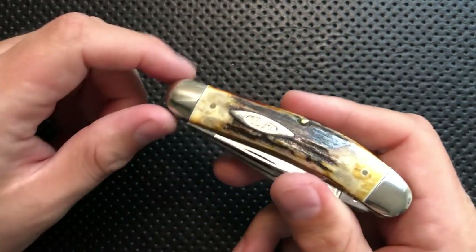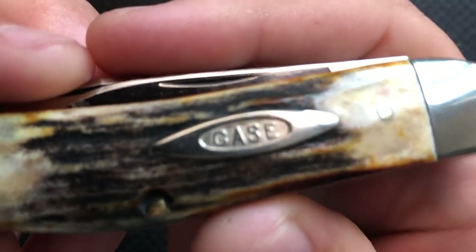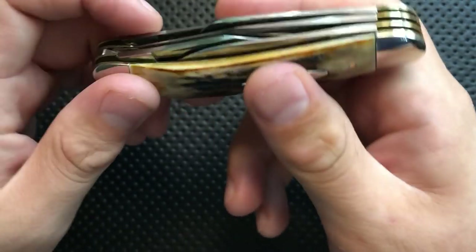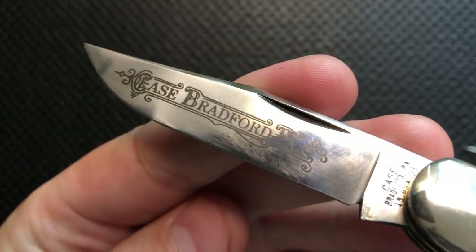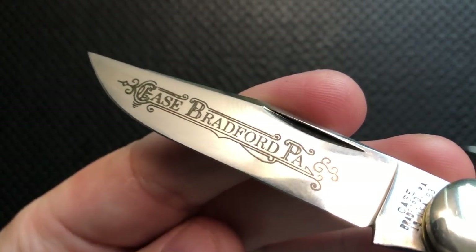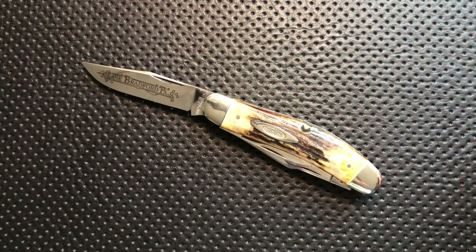You've got a little bit of stag, a little bit of brass and steel, and the oval shield complete with the Case logo. The Case logo is kind of interestingly done — there's a nice matte background around it. Overall it's not unattractive. This main blade has some printing on it: "Case, Bradford, PA." That printing is not unattractive either. I've got to give them credit for making it both a nice exterior-looking finishing knife.